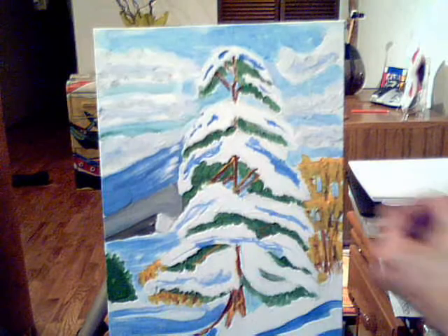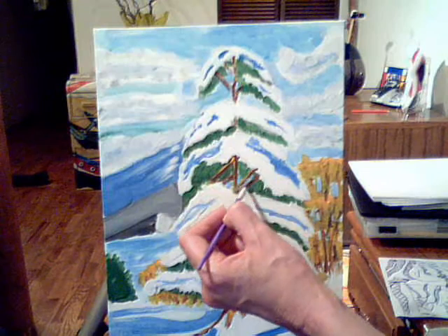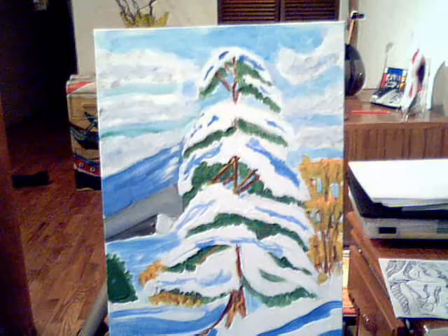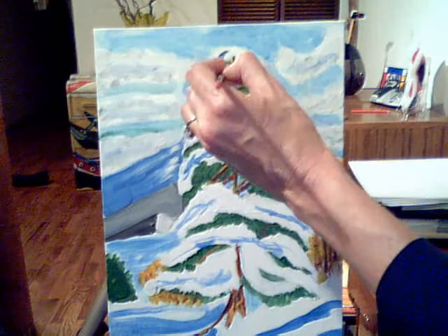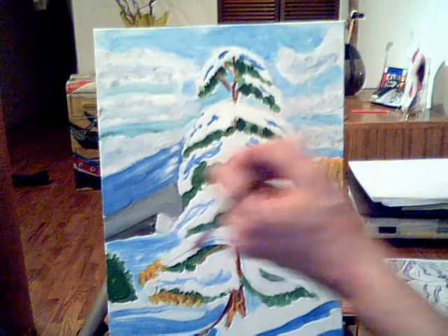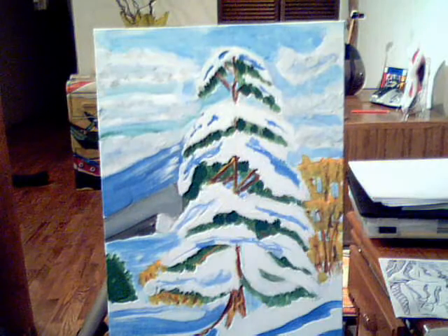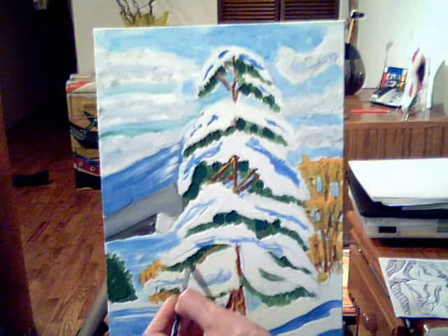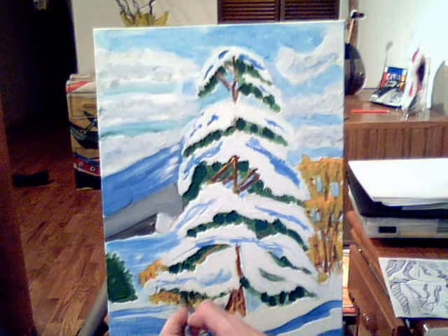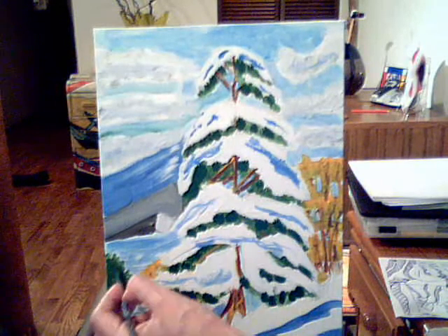Next we're going to do the dark green branches and then we'll be done. I'll add the dark green just to add a little accent here — it gives it more value. I use a brush and just kind of throw in some color. Dark green — just spot in that green, leave some light green or middle green showing just for detail. I'm going to make this tree nice and dark green here.